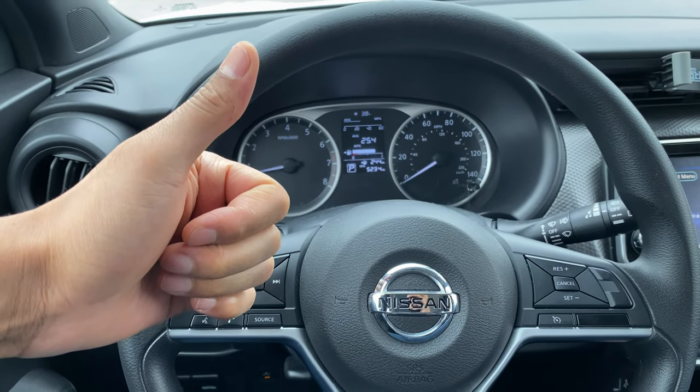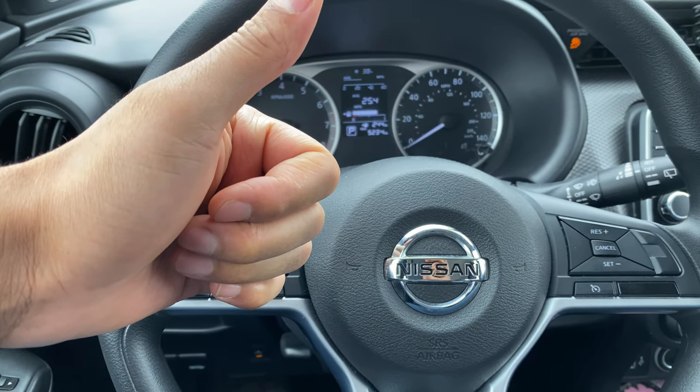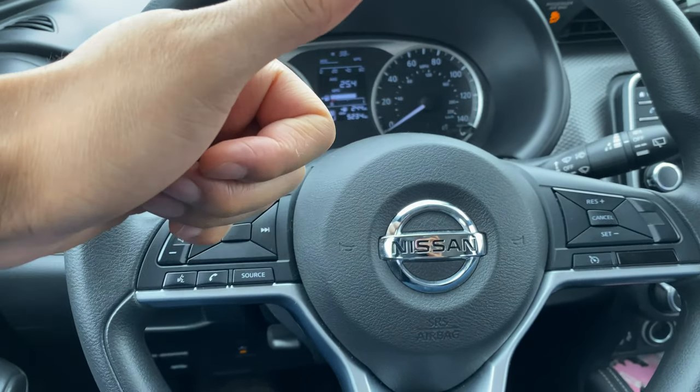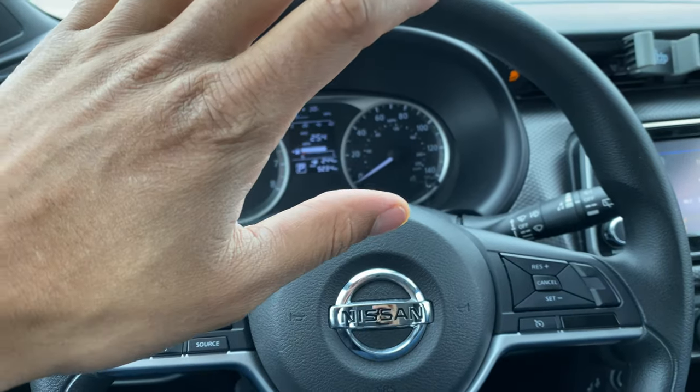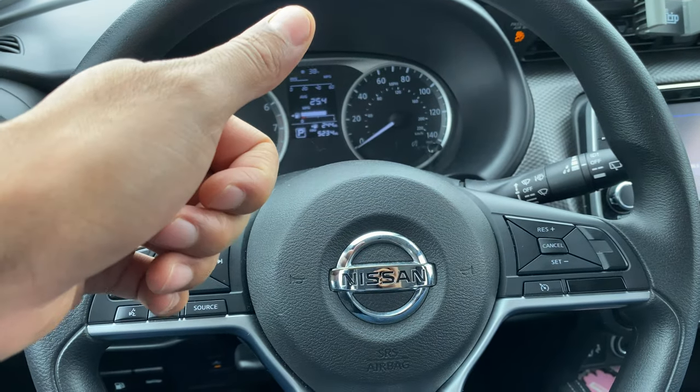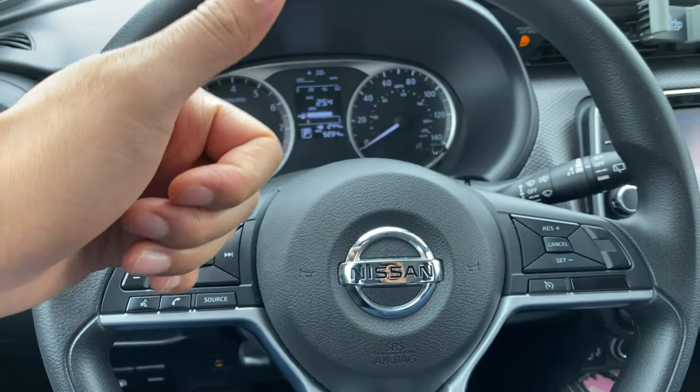Today I have a 2018 Nissan Kicks and today I'm going to show you how to turn on and off the windshield wipers, as well as show you how to operate the windshield washer fluid on this vehicle.